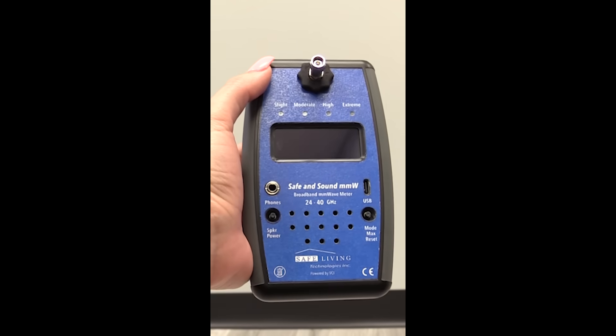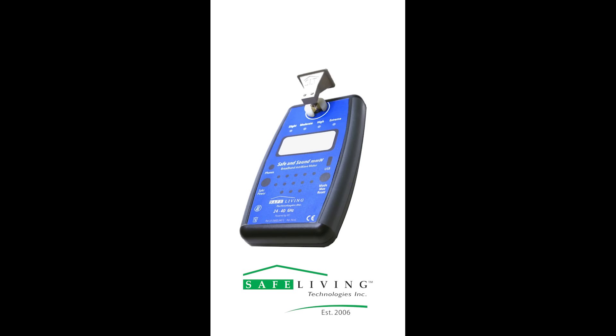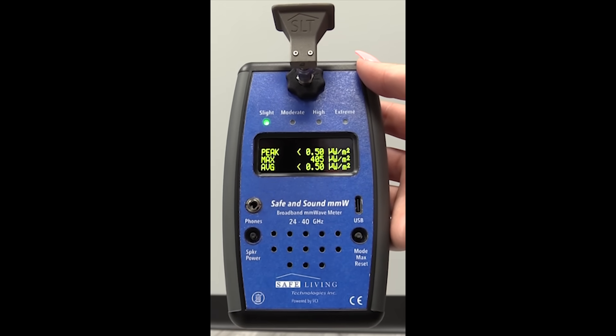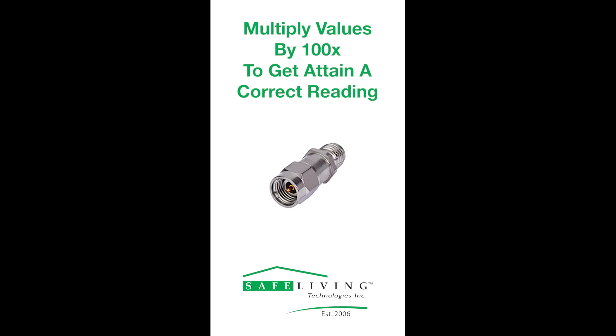Finally, the attenuator is ideal for when your RF readings are maxing out the device. If this happens and the attenuator is not installed, the meter will display a brief message and automatically shut off. When the attenuator is attached, it will display the readings as 100 times weaker, so you are able to measure at higher power levels. When measuring RF sources using the attenuator, ensure you multiply the value by 100 to attain the correct reading.